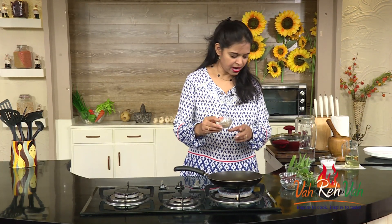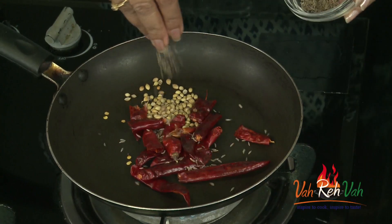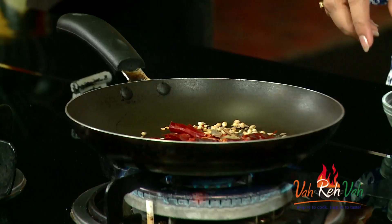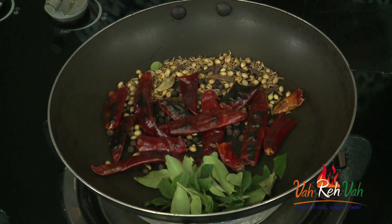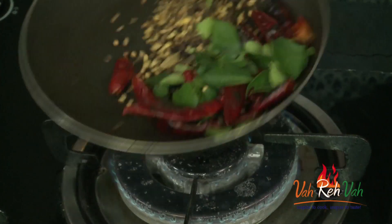To make this, first we need some dry ingredients. We are going to roast them and then put them in a blender to make a powder. Add some red chillies for spiciness, some coriander seeds, cumin seeds, and dry masala — cardamom, cloves, cinnamon stick, some peppercorns, and also curry leaves. We are going to fry all of these together.